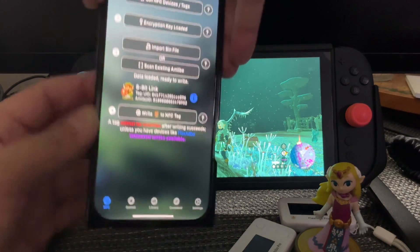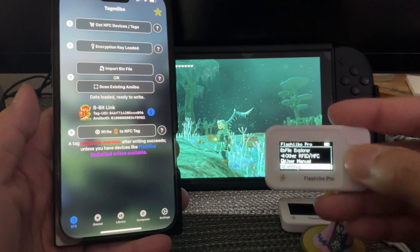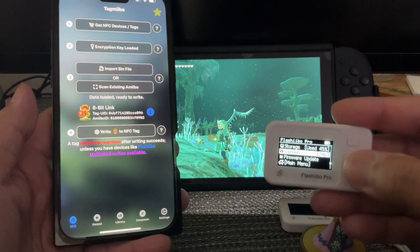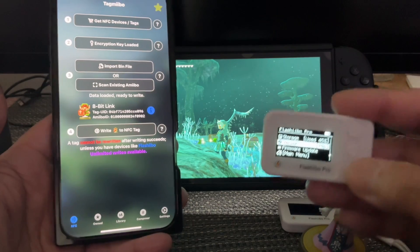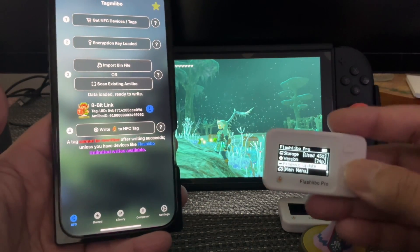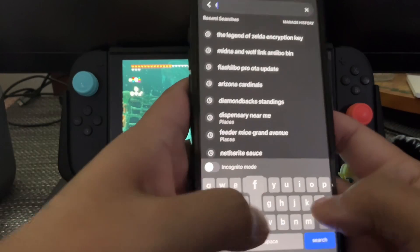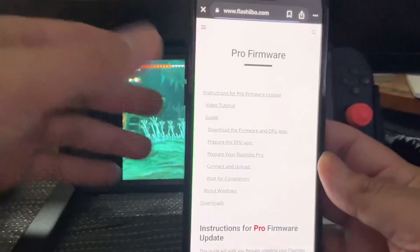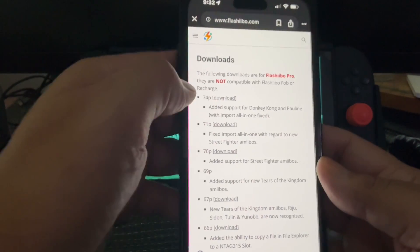Let's start with the update because that's actually the easiest part. So what you do is you get your Flash Evo Pro, go to your settings, and find which version you have. Here it's 74p — that's the highest version, that's the one with the ability to scan in your Donkey Kong amiibos. You want to leave it on firmware update. All you have to do is Flash Evo Pro and then the Pro Firmware update to downloads. If you follow me it's going to be a lot easier than reading all that.